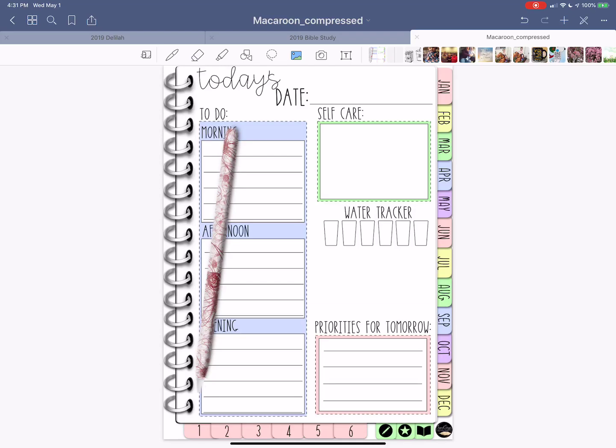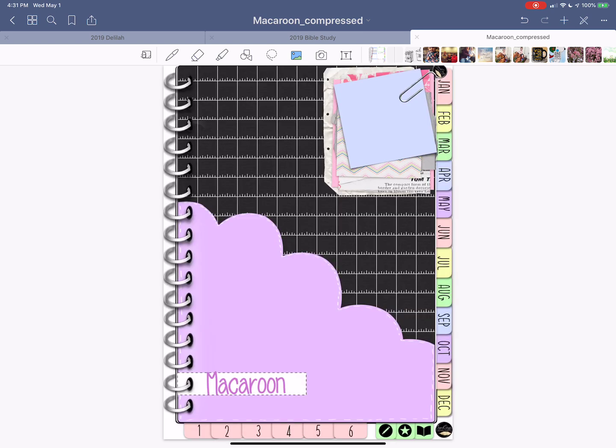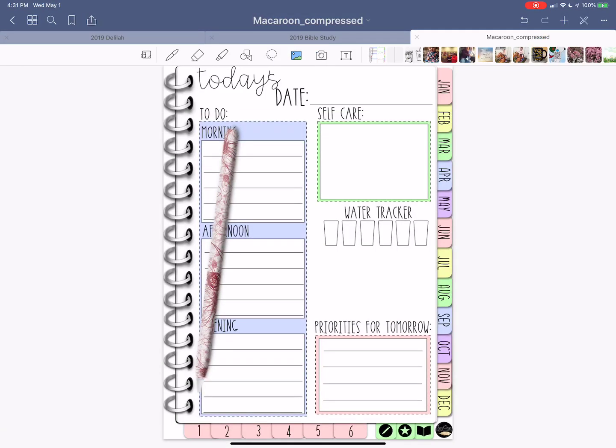Hi, it's Tabitha again and today I want to show you how to make these really cute Apple Pencil stickers. I'm working in the Macaroon — it's by Chanel Shops Creations and I'll drop her Etsy shop in the description below, as well as where I got the free PNG for the Apple Pencil that we're going to mask over today.